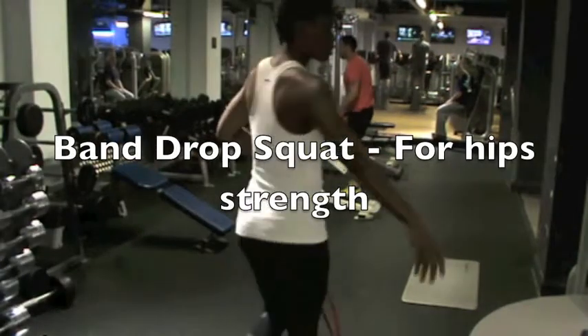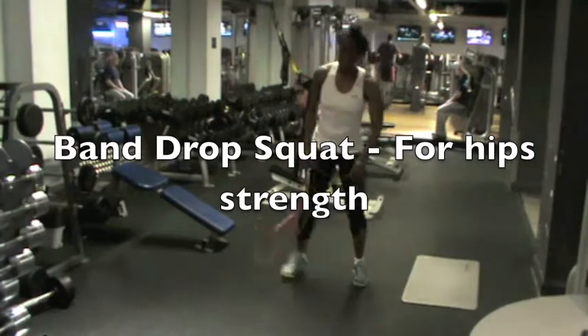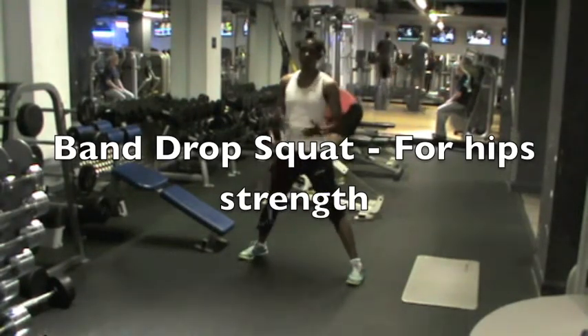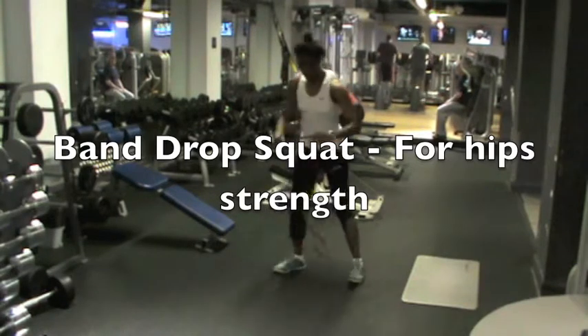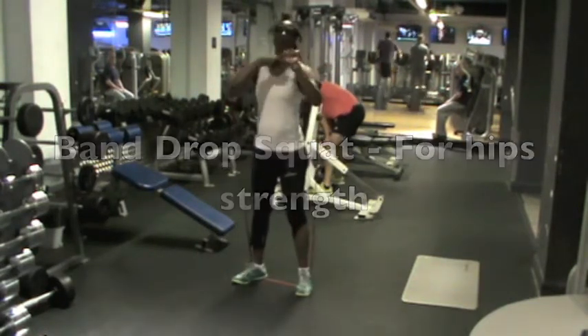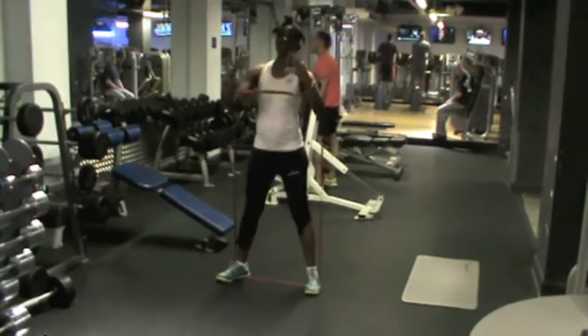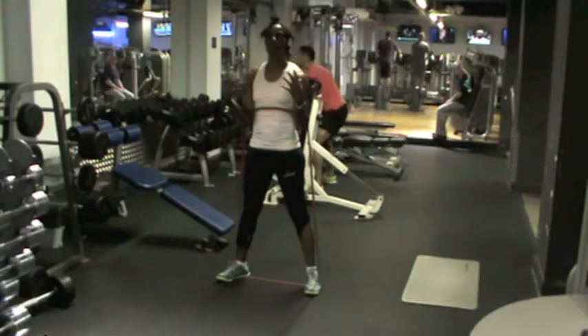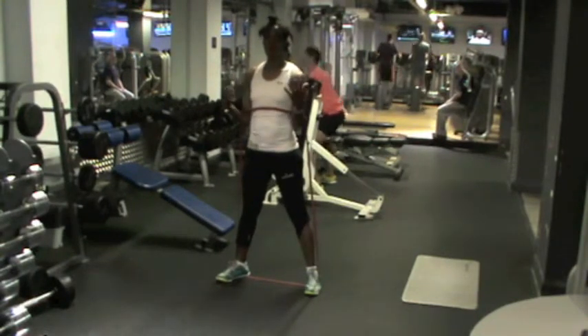Okay, in this video I'm going to show you how to develop and keep strength with a ground exercise called Trotspot. This exercise is great for developing hip strength.